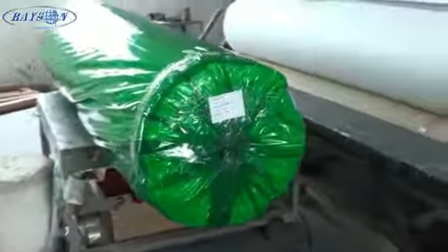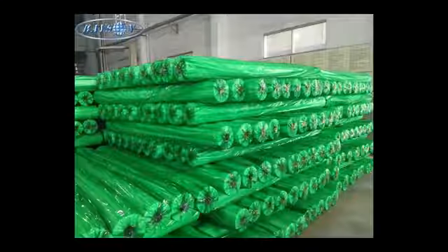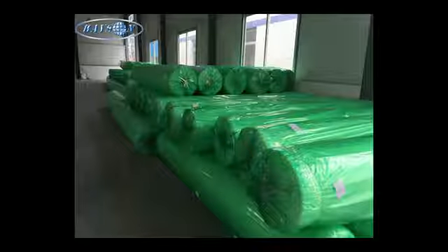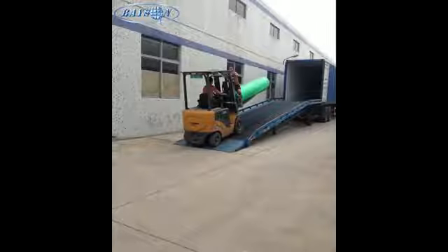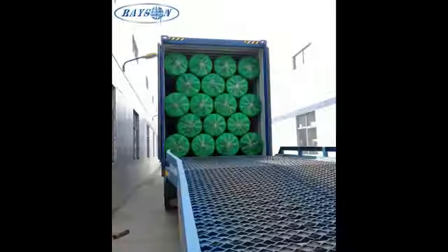Once rewound, they wrap the finished roll with a clear plastic, and then again with a second plastic in green. And then it would be just finished packaging and labeled, as you can see here.